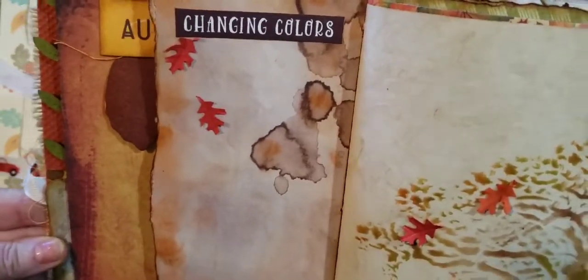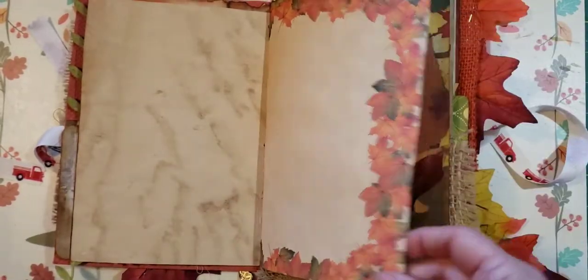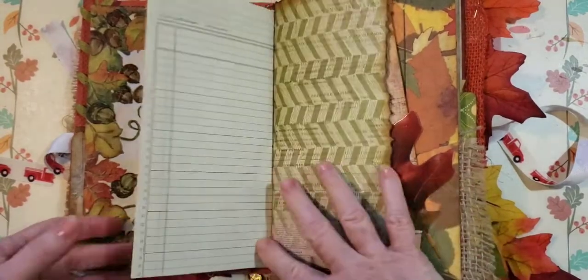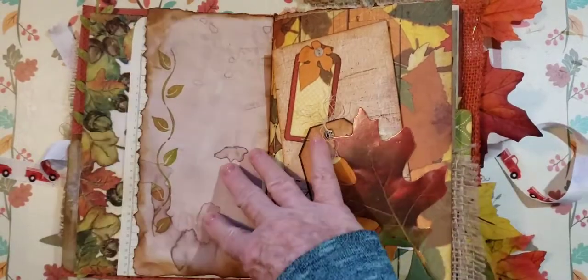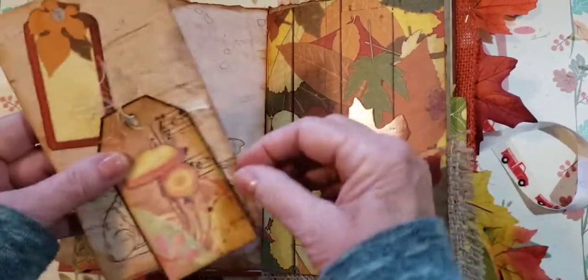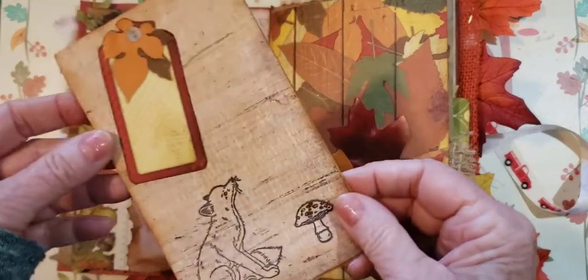I added these tiny little dimensional leaves, and over here it says 'Changing Colors' with added falling leaves. It's coffee dyed. We've got some leaves along the edge and I decoupaged a napkin around the edge for some cool texture. We have ledger paper that's been inked and torn. Here's some stamping, and that's pretty the way it lays down.